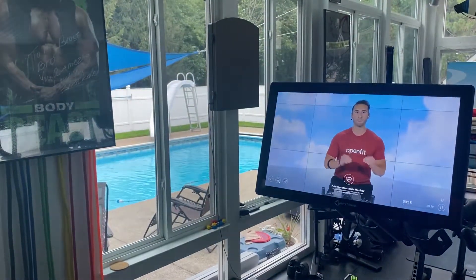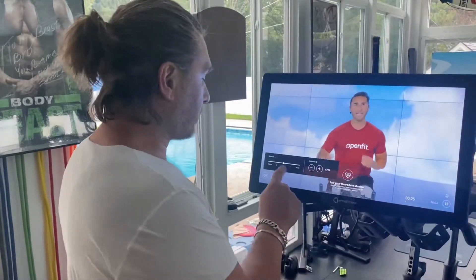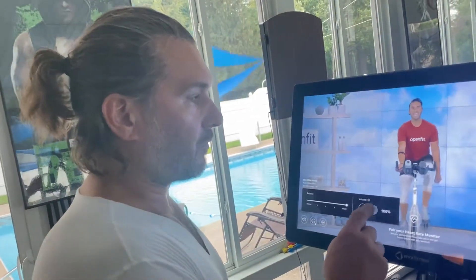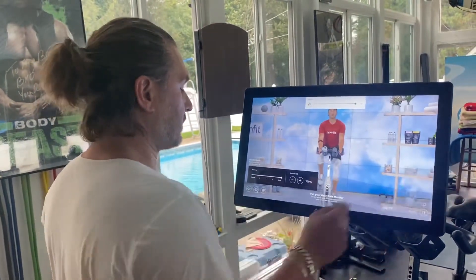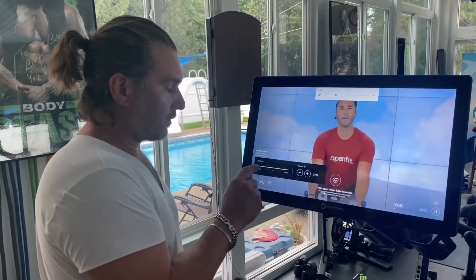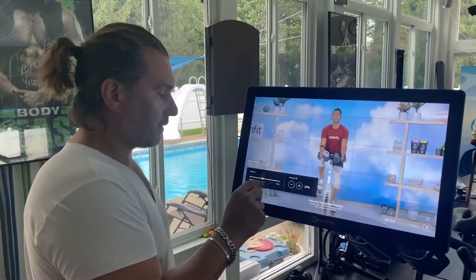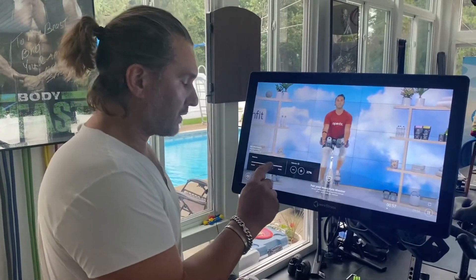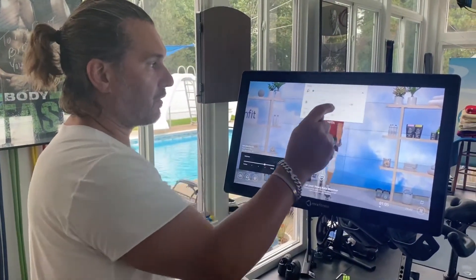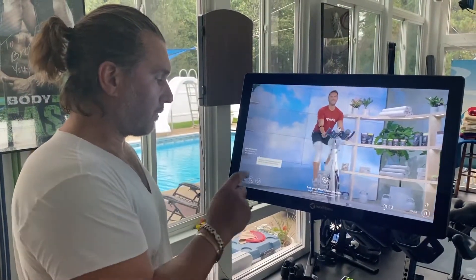People have complained about not being able to hear the instructor over the music. That's one of the things I actually really like about this — if I want more music I can turn the instructor all the way out and just hear the music. I can turn the overall volume up over here, and I've got volume up and down features on the side. If I wanted just the trainer I can go to just the trainer and only hear his voice. I think the way MyX Fitness does this is better than Peloton because it allows you to set either all music, all trainer, or anywhere in between, and still turn your volume up and down.